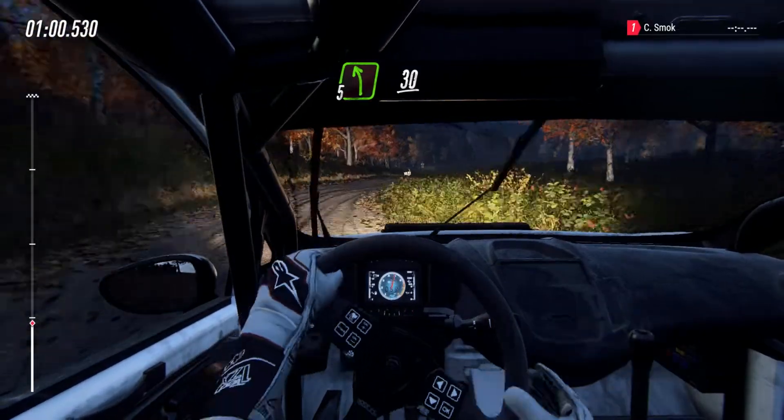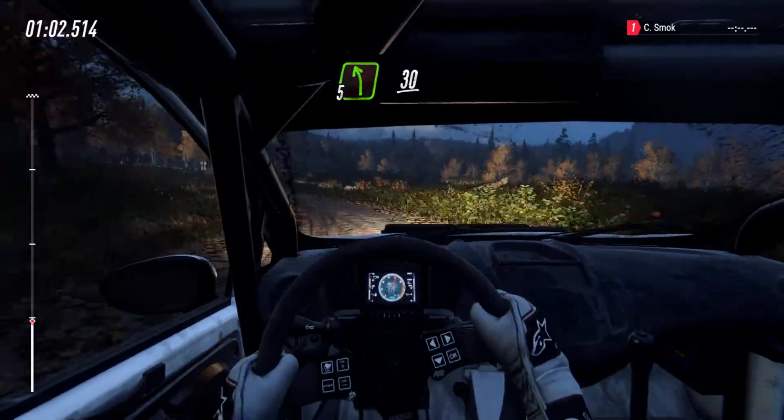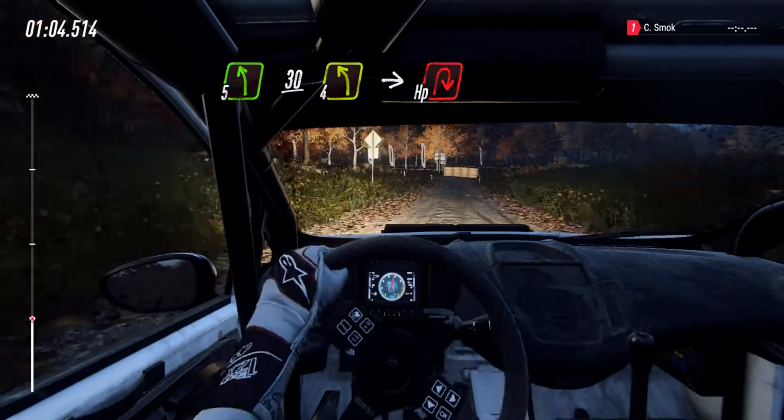Into cut, 5 left, slow 30, turn cut, 4 left, into hip and right, around bales.